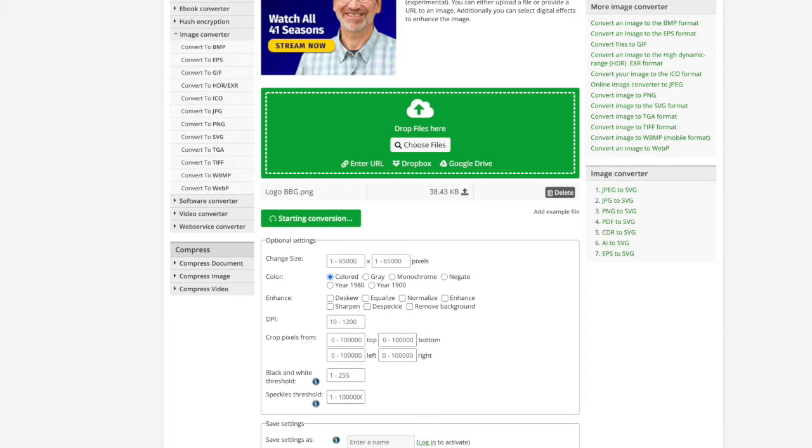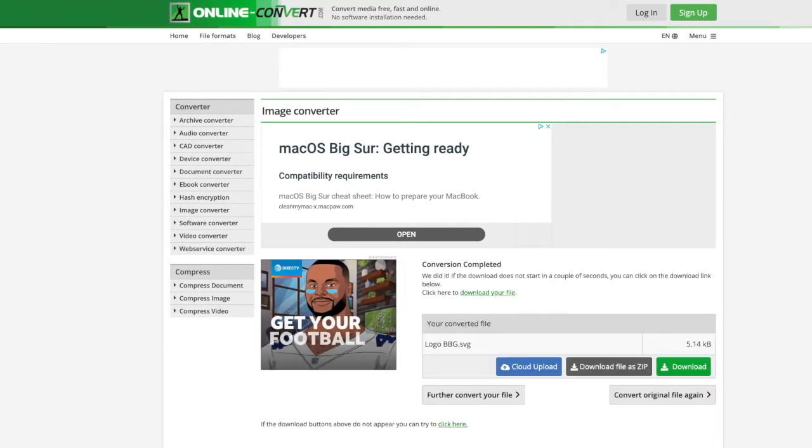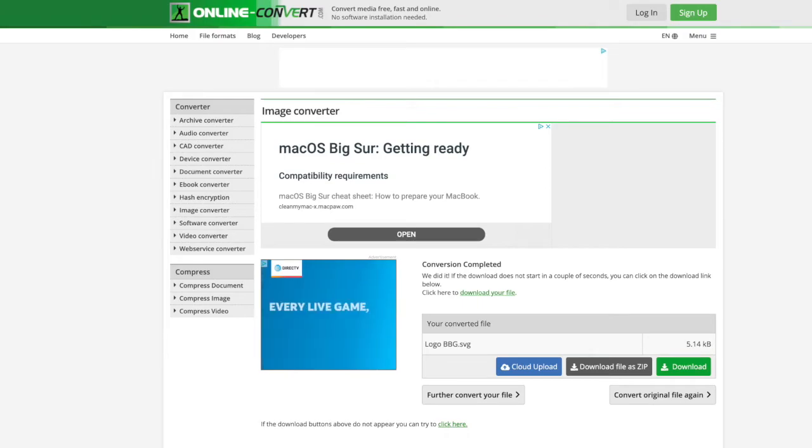I'm going to click 'Start Conversion' and it's converting the image to an SVG file right now. Instead of downloading it again I'm going to bring up what the converted SVG file looks like here.